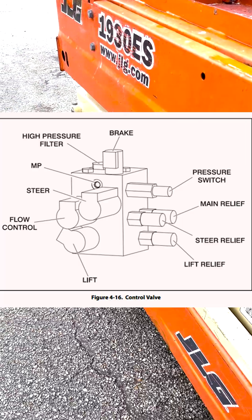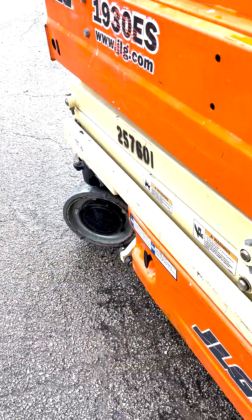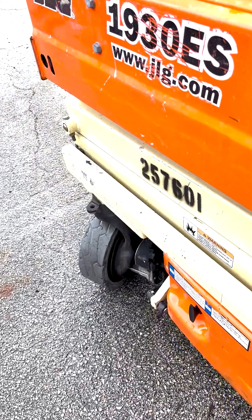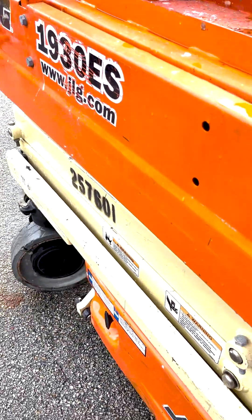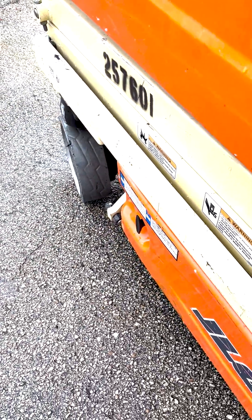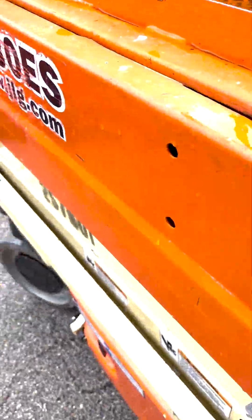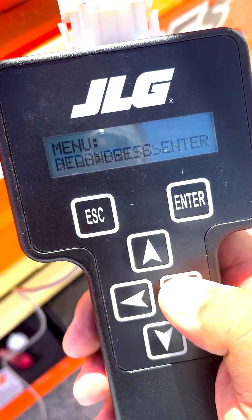If pressure is good, verify the operator is not overloading the platform - see the capacity on the serial plate mounted on the machine and the operator's manual. Verify personalities are at default or higher - see personalities in the service manual. Replace the lift up valve and coil if pressure is low. Attempt to adjust pressure at the lift up relief: turning clockwise increases pressure. Turn in one quarter turn at a time, count the turns, and return the relief adjustment to its original position. If pressure does not increase, replace the hydraulic pump.